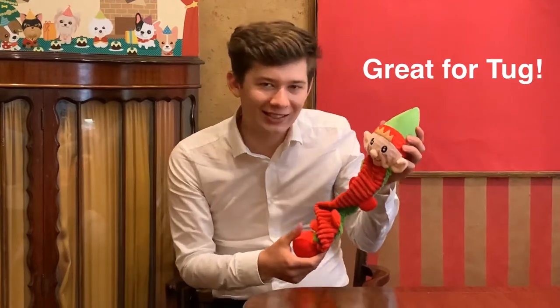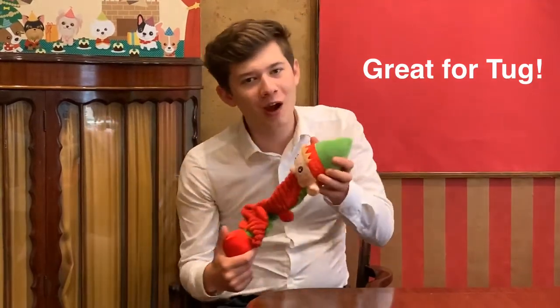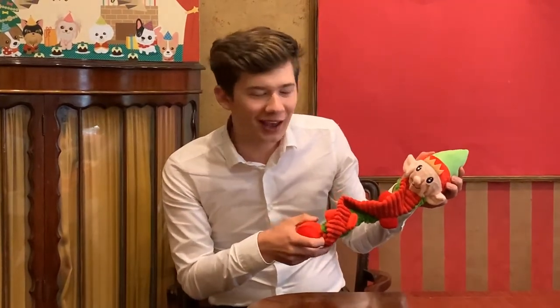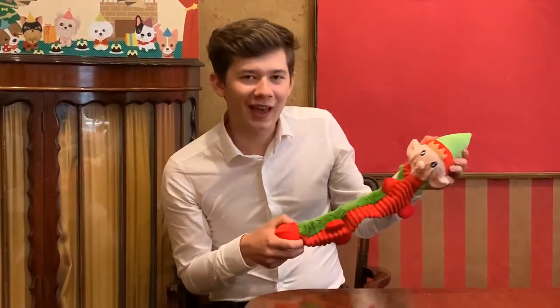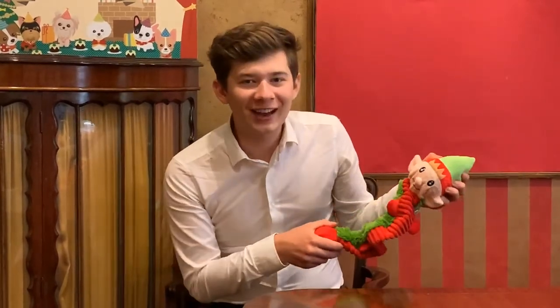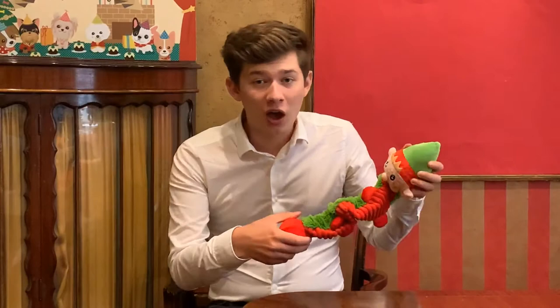He is a bungee toy, so if you grab one end and your dog grabs the other, you can have a brilliant game of tug-of-war — just like that, pulling it. It's an easy pull and great fun for any sort of game with you and your dog.